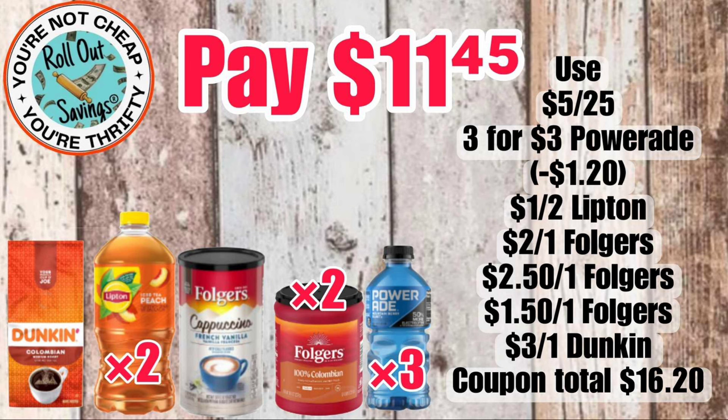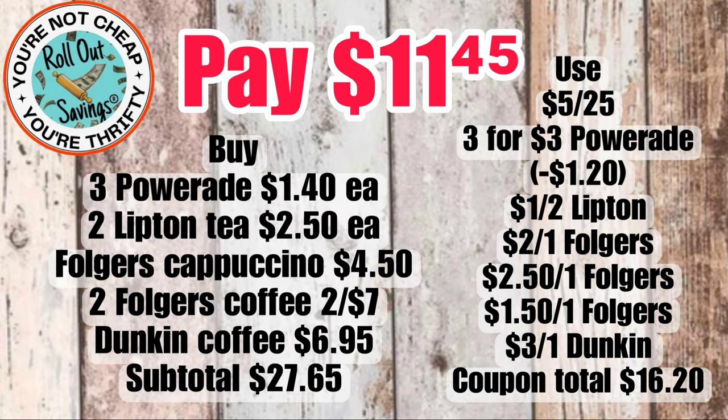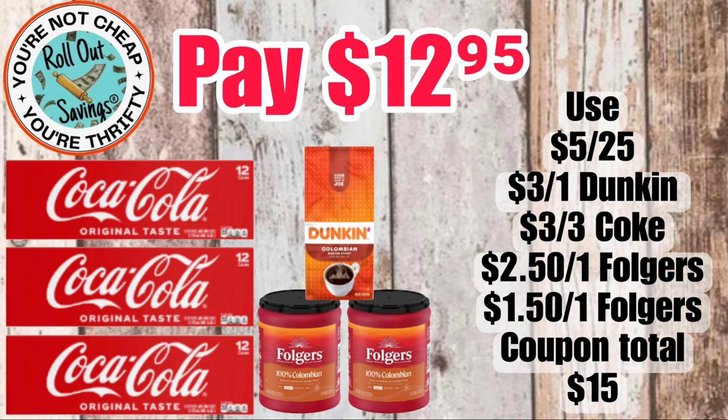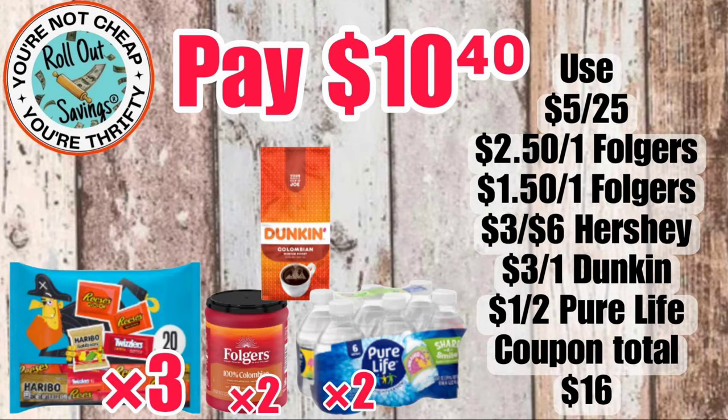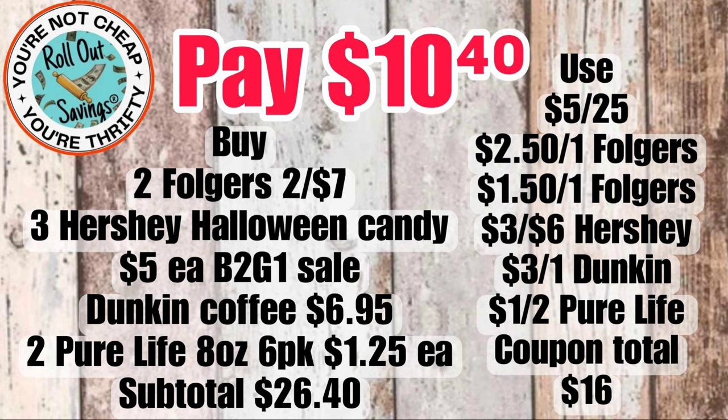Our first grocery deal — for $11.45, you're going to get your Dunkin' coffee, two of the Lipton tea, the Folgers cappuccino, two Folgers coffees, and three PowerAdes — that will be $11.45; not a bad deal for all those drinks. For $12.95, you can get three 12-packs of Coca-Cola, the Dunkin' coffee, and two of the Folgers coffee — $12.95. For $10.40, you can get three bags of candy, two cans of Folgers, the Dunkin' coffee, and two of the Pure Life six-packs of water.